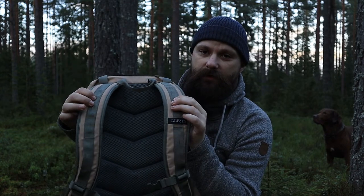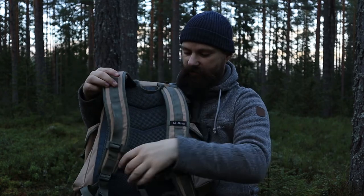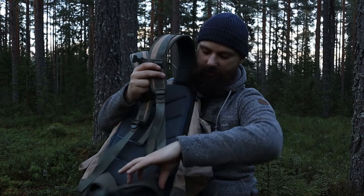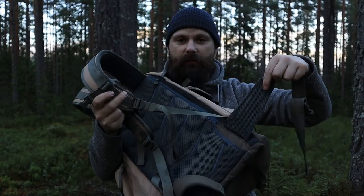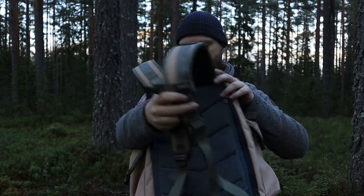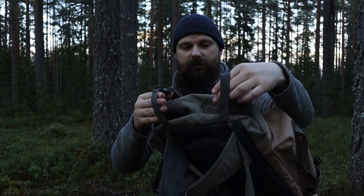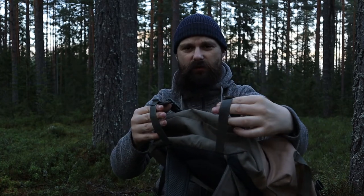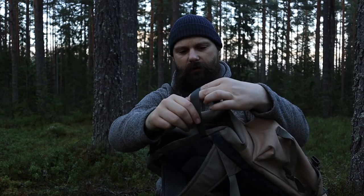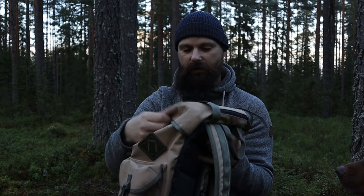You have two padded straps. You got a chest strap and you got a hip belt — a small hip belt. It's partially padded. It's not the best hip belt but it's okay. And on the bottom you have these straps which are way too short to use for anything. So I'm going to replace them, I just haven't got the time to do it. I don't use them that much anyway but sometimes I really miss having them.